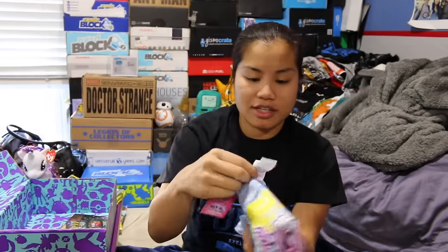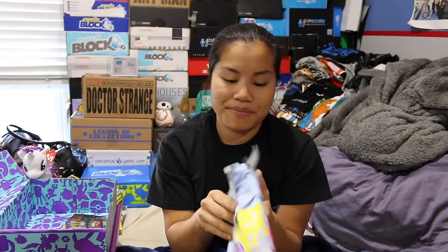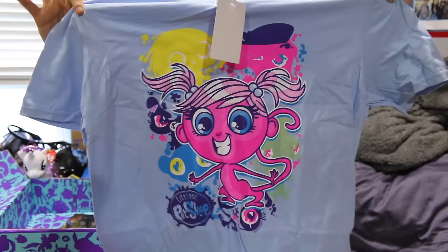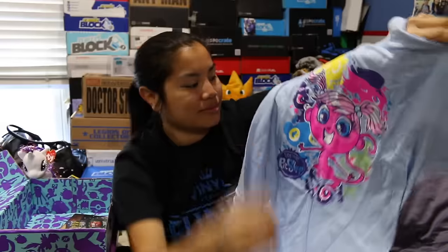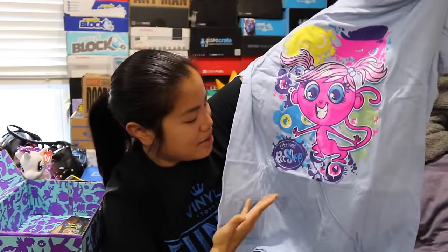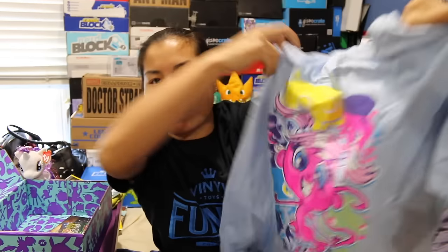And then the last item we have is our shirts. I got a Gildan Soft Style Fitted Men's Medium. This is a sky blue colored shirt. Let's look at the shirt — I believe it's Littlest Pet Shop? I don't know what that's called. This thing's a little bit creepy looking. We have a Littlest Pet Shop design — it looks like a pink girl that has an animal body. A little bit creepy, but still colorful.